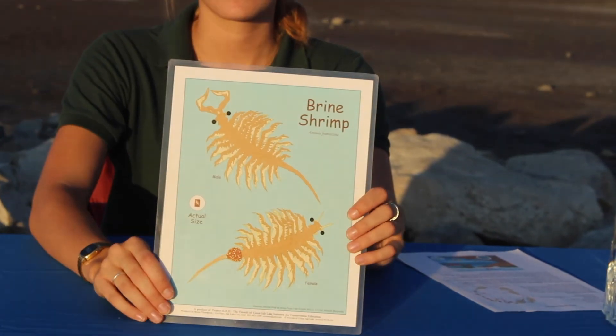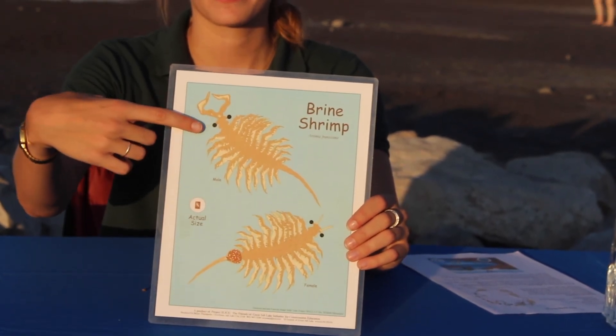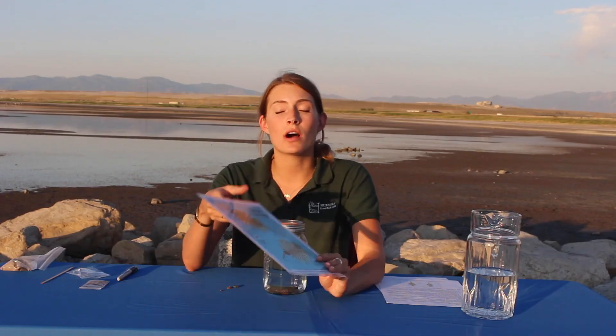You can also check whether each brine shrimp is a male or a female. One way to tell is by looking for an egg sac on the female, or the males have these grabbers on the tops of their heads. Continue adding in an algae wafer piece every other day. You can also poke holes in the top of your lid to help allow for some airflow, and give your jar a stir every day or so. Make sure you're adding additional dechlorinated tap water or bottled spring water as needed to keep it at the same water level.